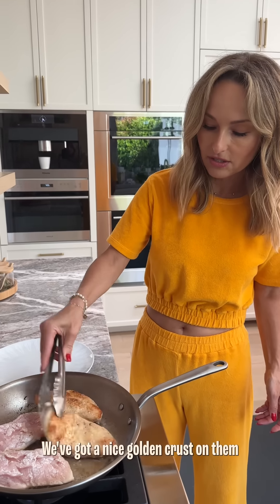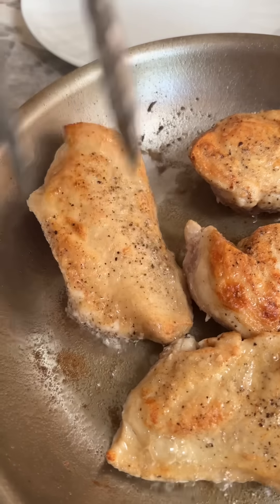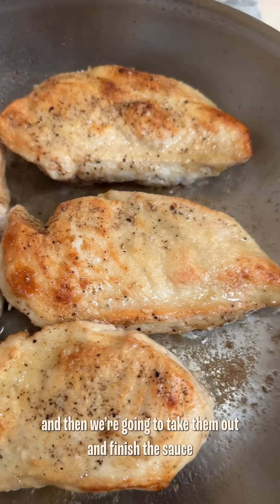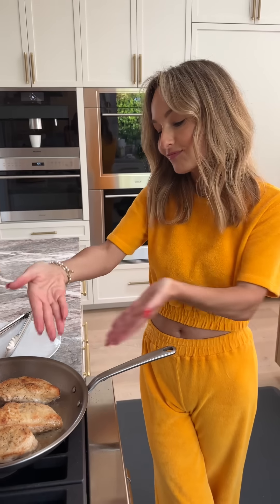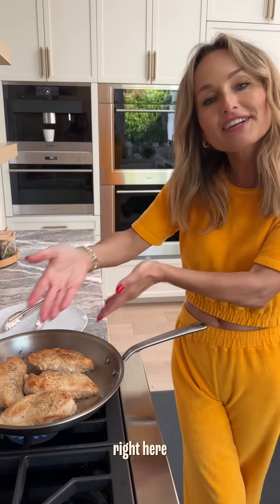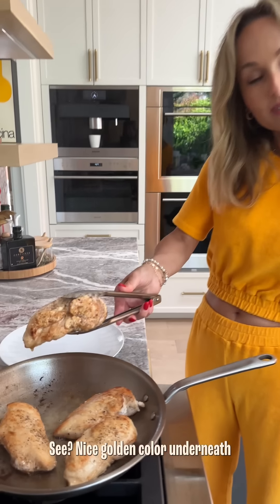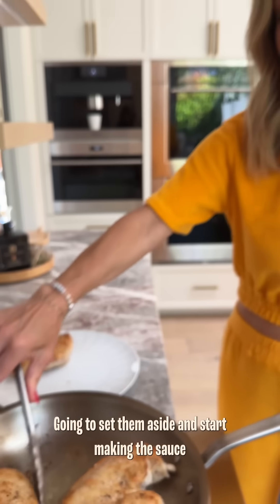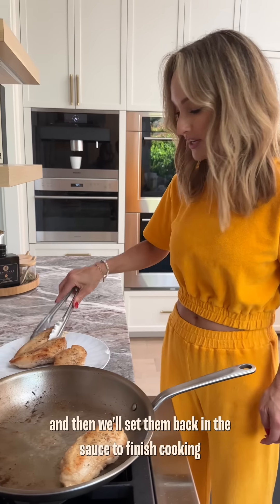Got a nice golden crust on it. A couple minutes on this side. Nice golden color underneath. I'm going to set them aside, start making the sauce, and then we'll set them back in the sauce to finish cooking. At this point, they're not cooked yet.